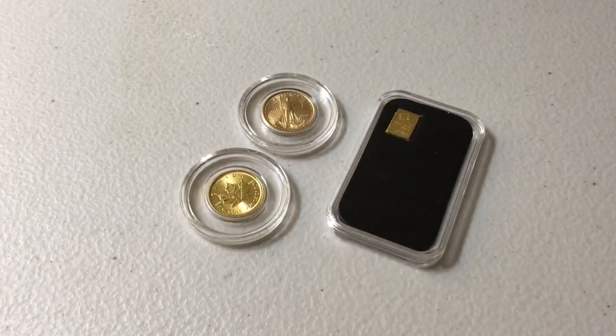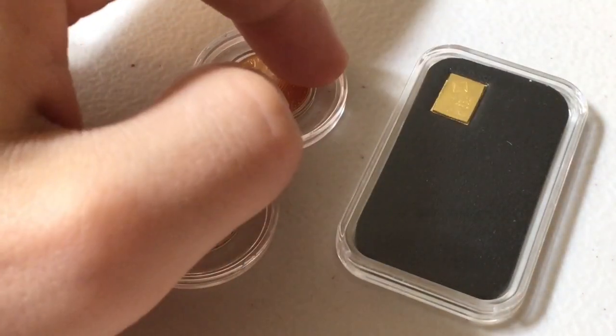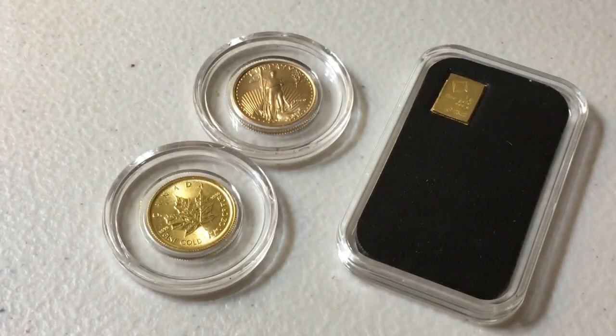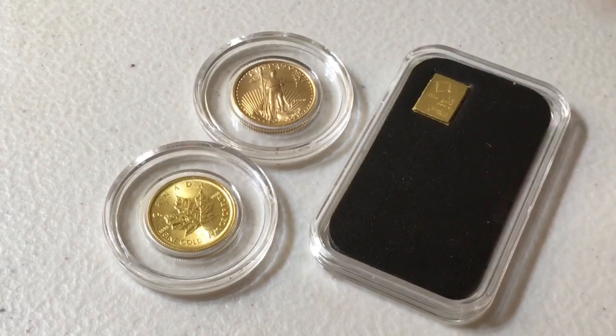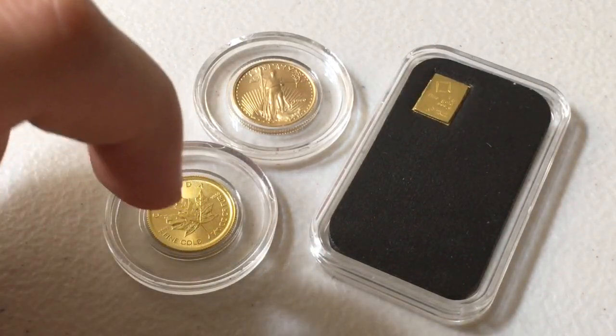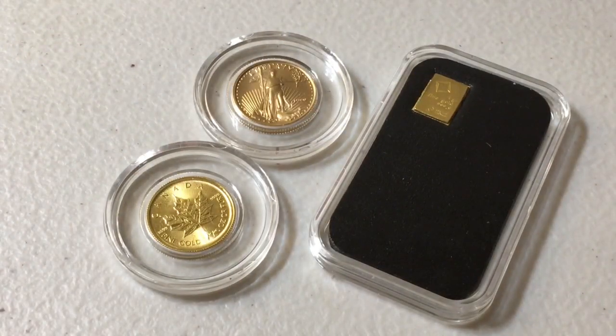Today I have three different pieces in front of me: a one gram gold bar — actually my very first piece of gold — a one-tenth of an ounce Canadian Maple Leaf, and a one-tenth of an ounce Gold Eagle.